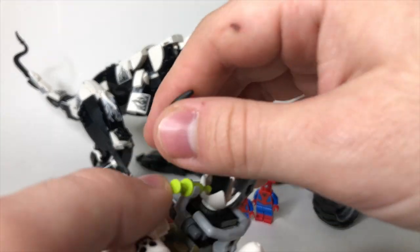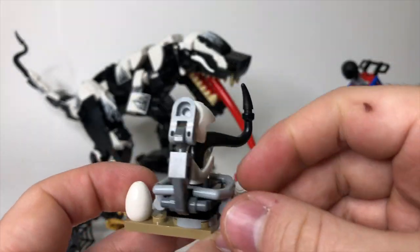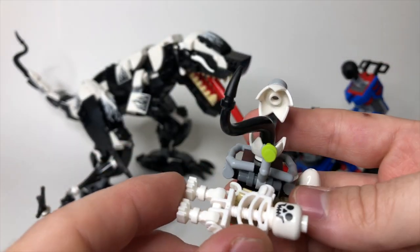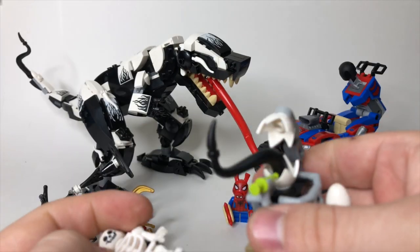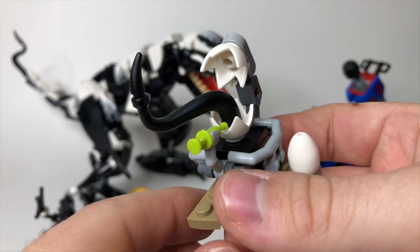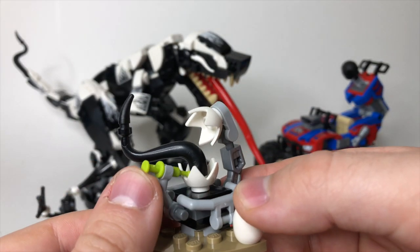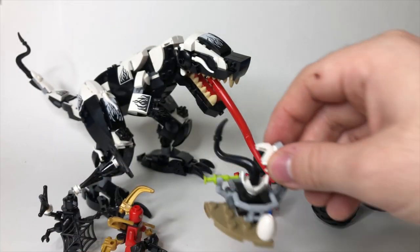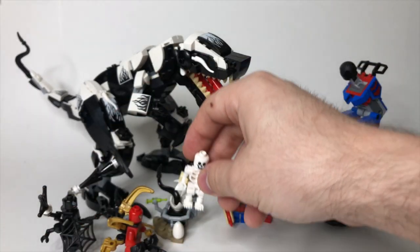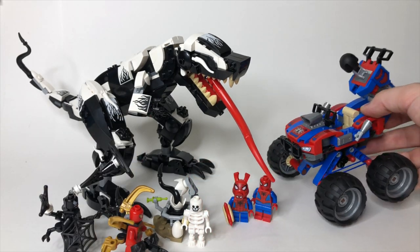Starting with the smallest part of this build, we have this little egg contraption thing here, which is really the premise of the set. We've got this skeleton here, which isn't anything too unique for a LEGO skeleton. It looks like they were experimenting on this egg, and the symbiote broke out of it or got into it, and then that's how the dinosaur got taken over. So that's kind of neat.